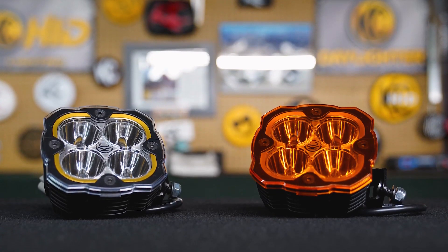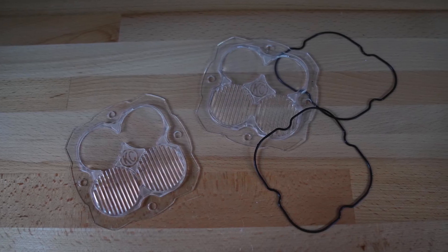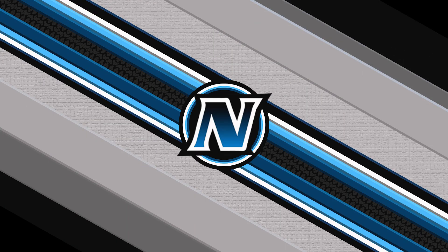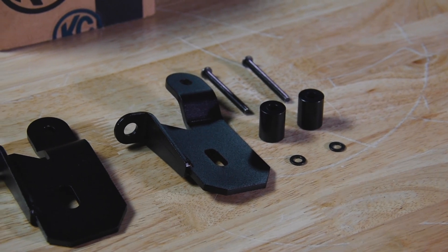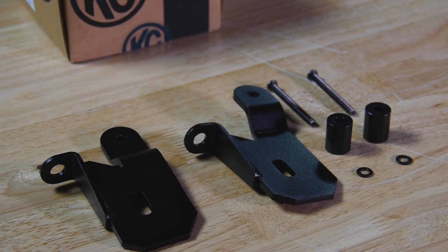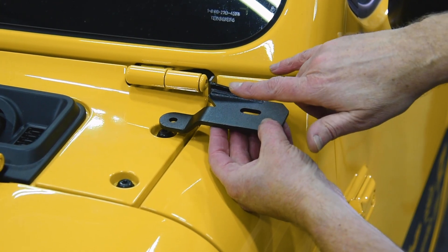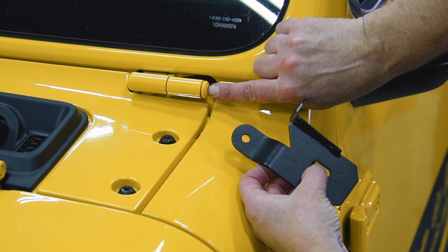They're available with spot, flood, or combo driving optics. We chose the combo for a more all-around light and went with the amber backlight to match our OE running lights. For mounting the Flex 4 lights, we're going to be using the KC HiLites JL/JT A-pillar brackets.